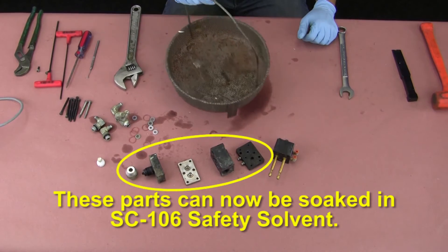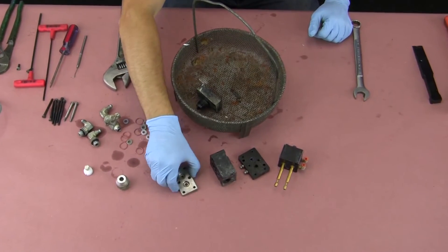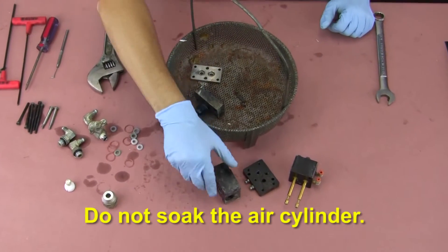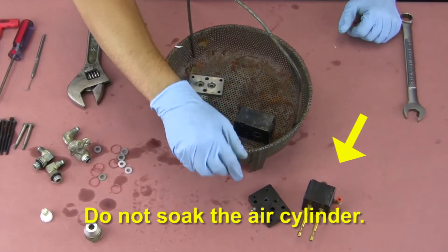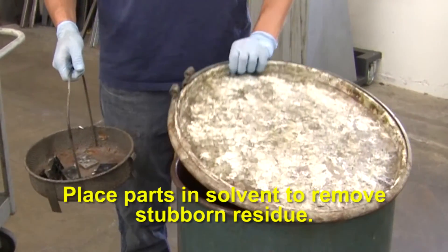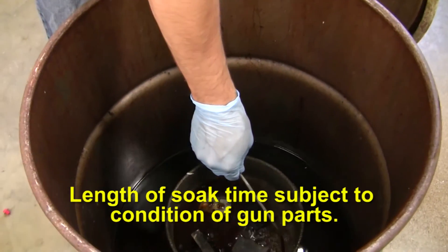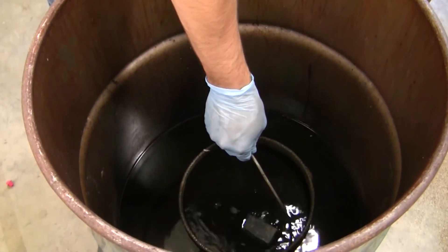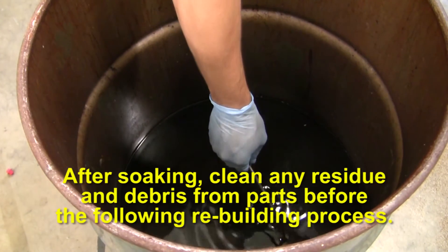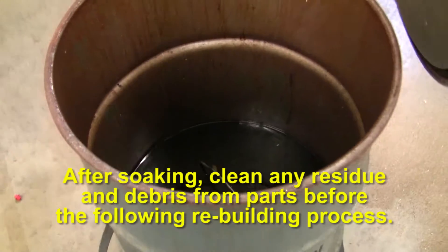The parts circled can now be soaked in SC106 safety solvent. Do not soak the air cylinder. Place the parts in solvent to remove stubborn residue. The length of soak time is subject to the condition of the gun parts. After soaking, clean any residue and debris from parts before the following rebuilding process.